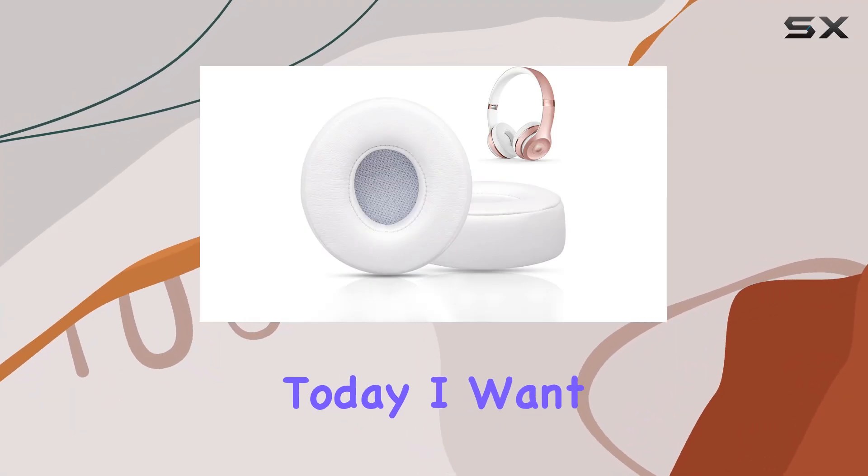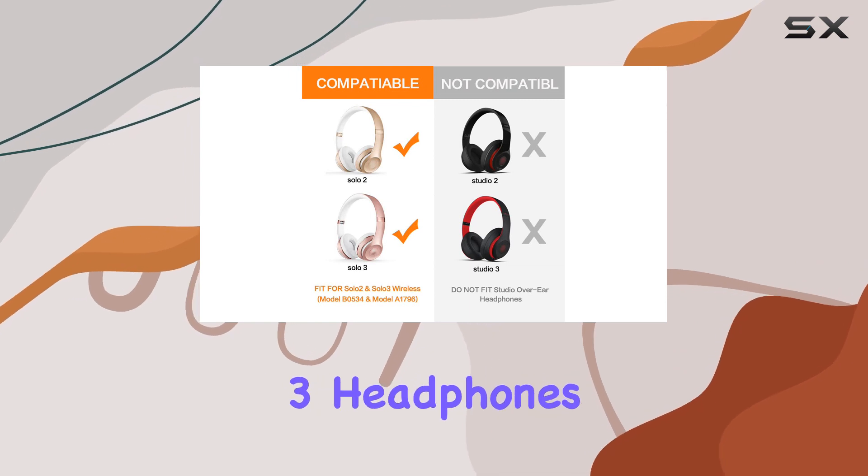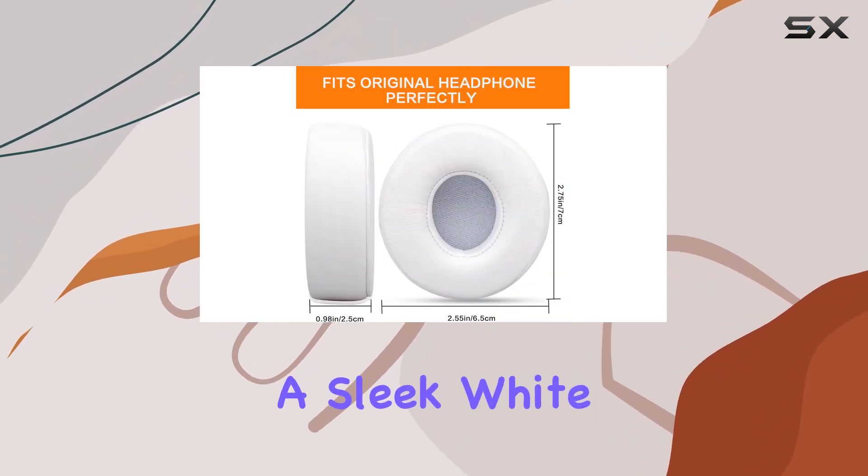Hey everyone! Today, I want to talk to you about a game changer for your Beats Solo 2 and Solo 3 headphones — the G-Gvors replacement earpads in a sleek white color.